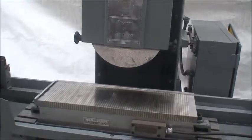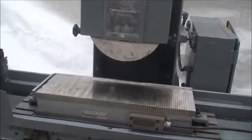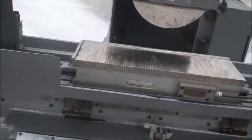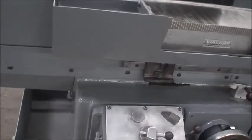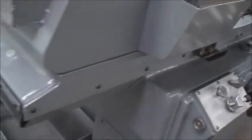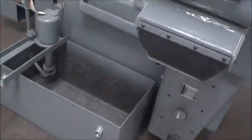The machine weighs about 4,725 pounds. We do have an operator and maintenance manual for the machine. It's equipped with an automatic built-in lubrication system, coolant pump and tank.